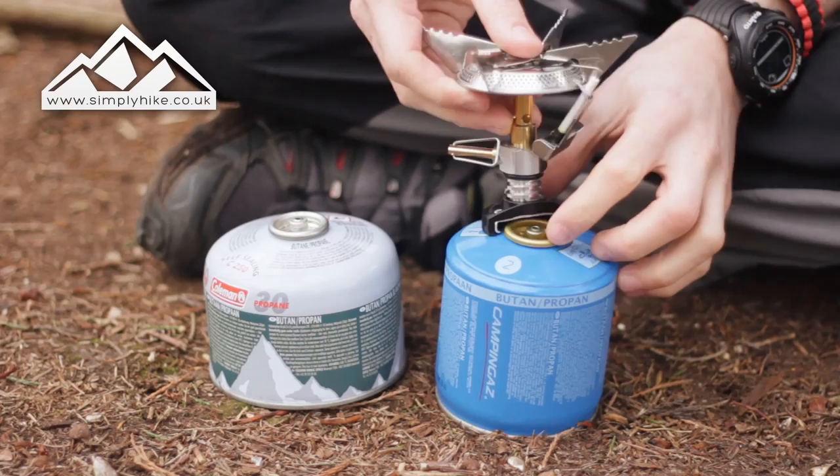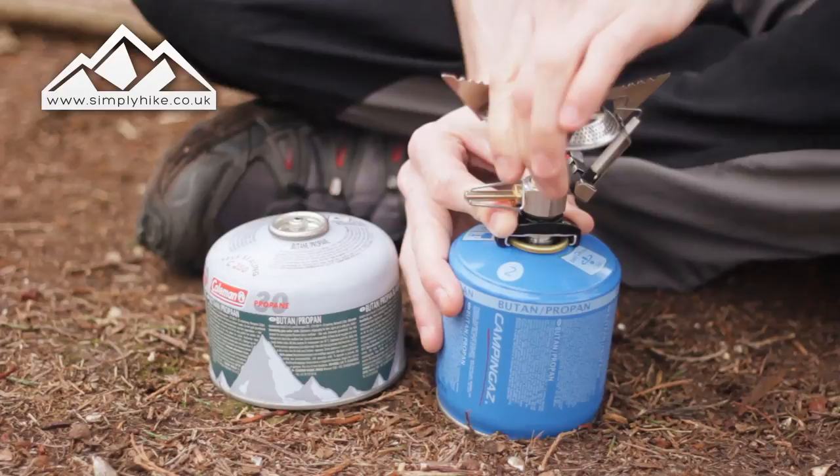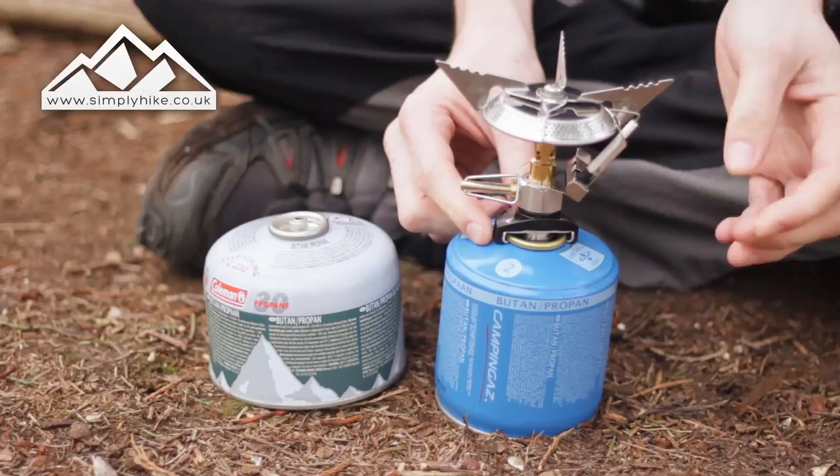So what I'm going to start with first is the old Camping Gas. Now this traditionally is just a push-on and pull-off system, normally only used with Camping Gas stoves or Camping Gas fuel. But as you can see, the SuperFly screws on nice and tightly and then away you go — it's ready to use, all nicely sealed on there so it's not going to pop off.